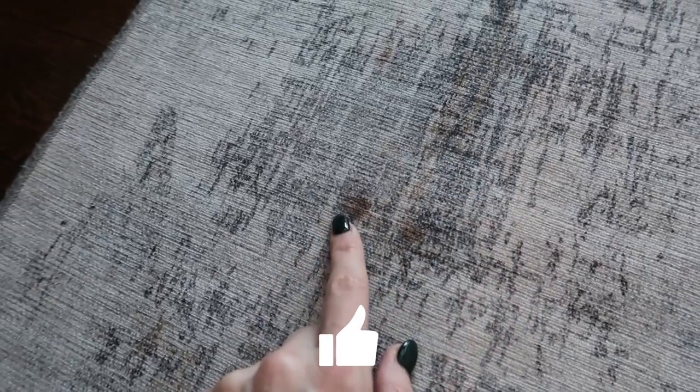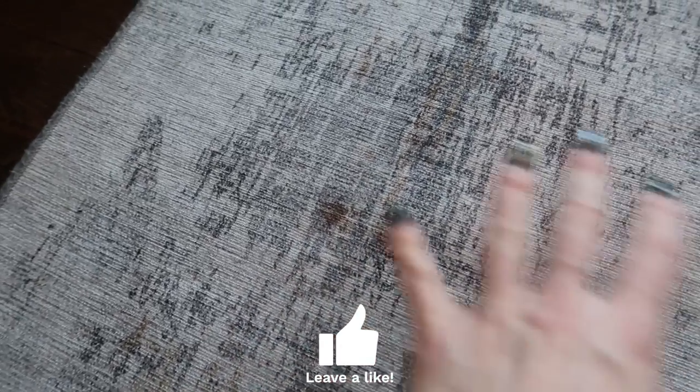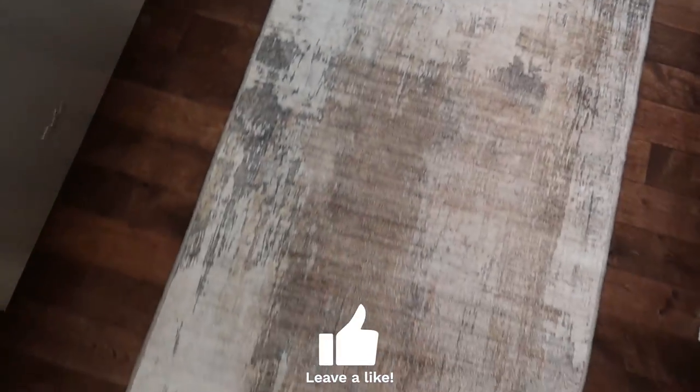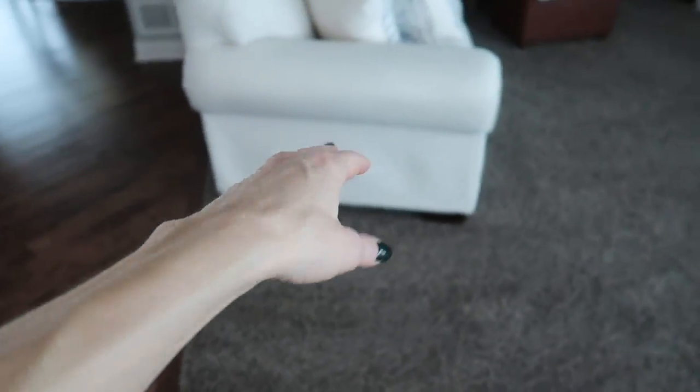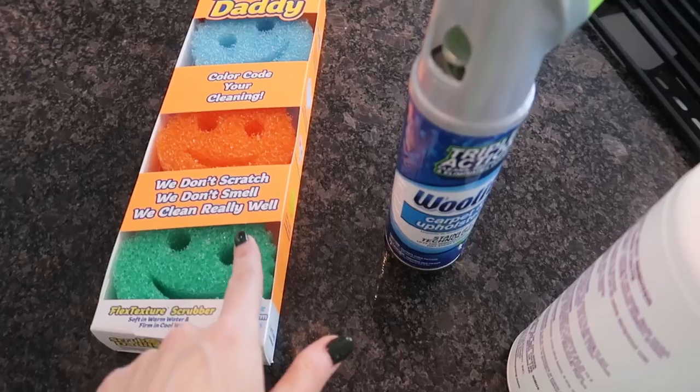I'm also going to show you how to remove stains from a small area from your vehicle and a large area such as an entire couch. Yes, I have two white couches with four children and I maintain their whiteness.